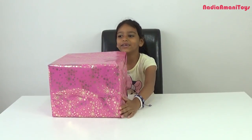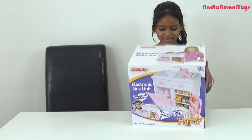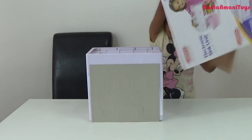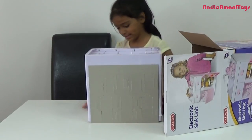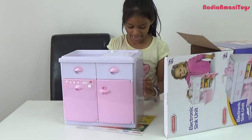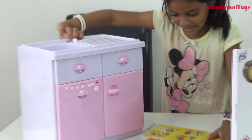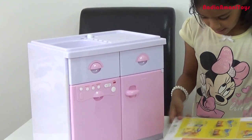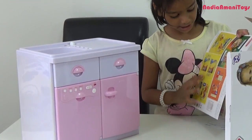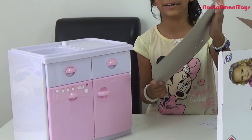Today we have another surprise — a pink sink unit! Let's open it and see what's inside. Wow, turn it around, let's have a look. Is it a sink unit? Yeah! It crumbled in — oh look, it crumbled in some boxes, pizza boxes, fish fingers boxes, and fish burgers.